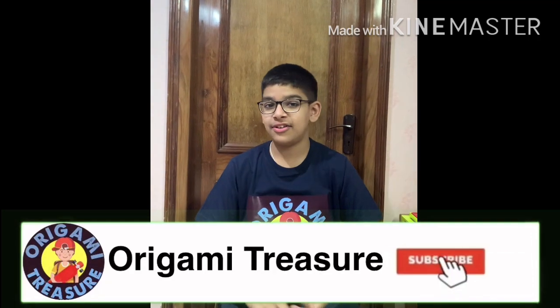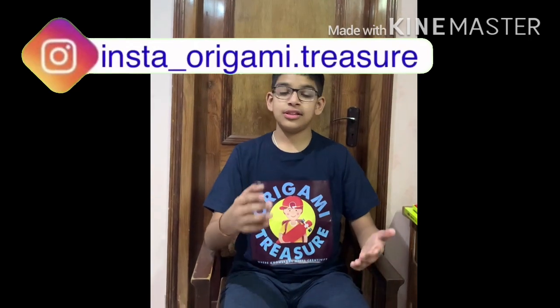Hello and welcome back to Origami Treasure. I am your host Hibane, and today I'm gonna be teaching you how to draw the 3D letter T. Yes, you heard me right! Until now we have drawn the 3D letter H and the 3D letter I, and today we're gonna be doing the 3D letter T.